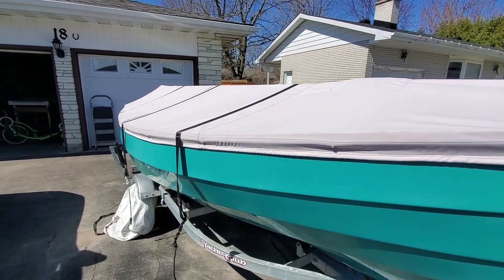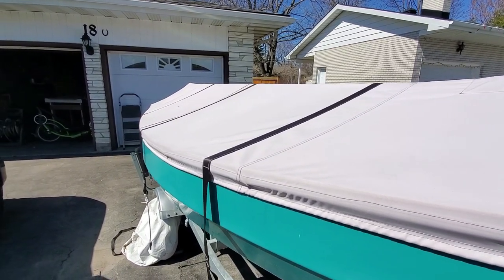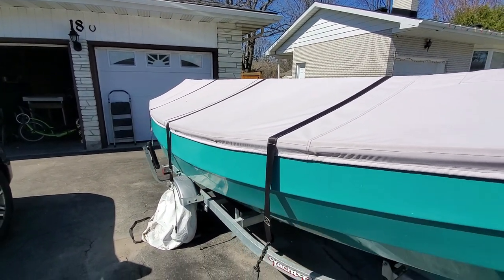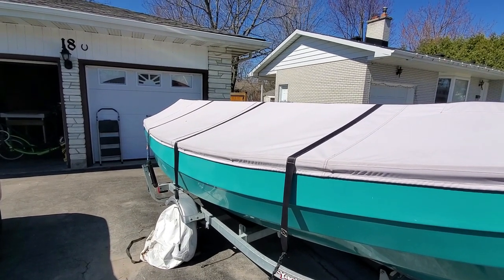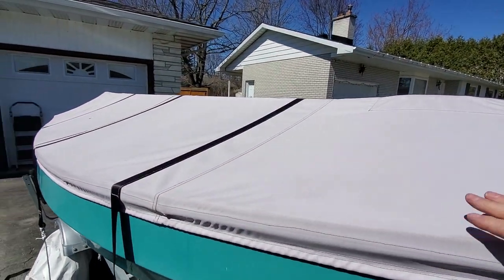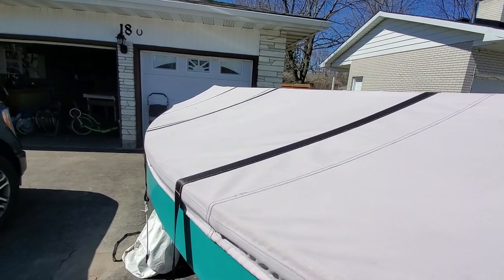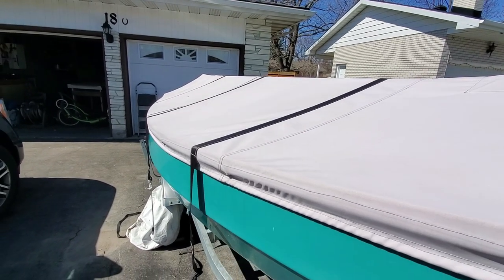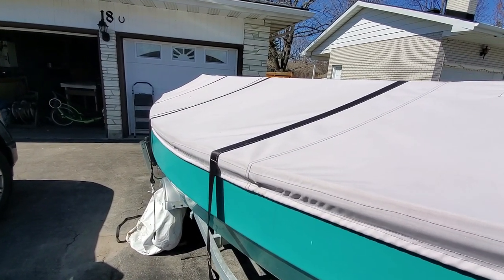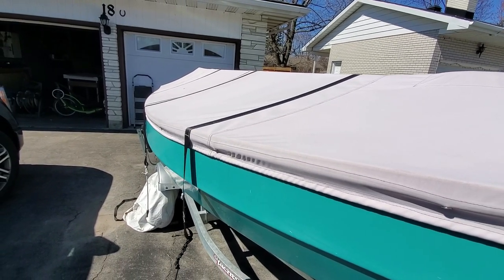You can use a variety of different types of fabrics, from Sunbrella to any number of commercial products designed for boat covers. This particular cover is marketed as a winter boat cover — it's basically a polyester impregnated with polyurethane for water resistance, and it also has some UV resistance. Pretty heavy-duty fabric.